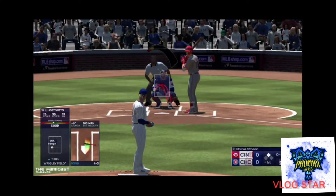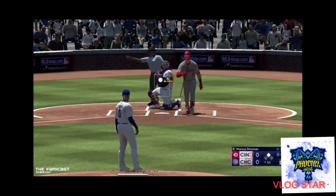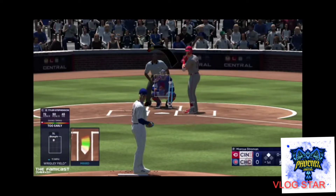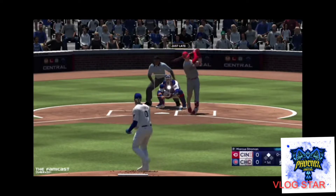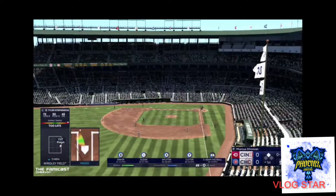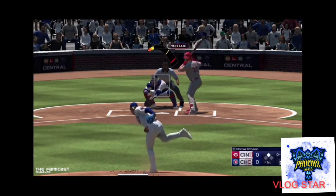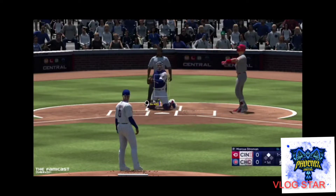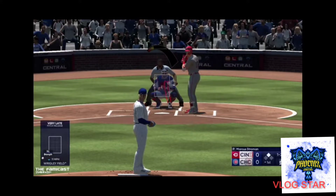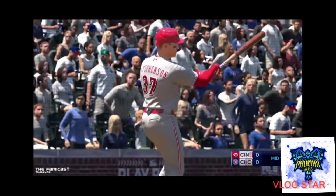Baseball The Show coming to the Nintendo Switch was a shocker, since it is a PlayStation exclusive. I was a little torn — do I get this for the PS5 or Nintendo Switch? In my mind, if it's available for the Nintendo Switch, I buy it for the Nintendo Switch.